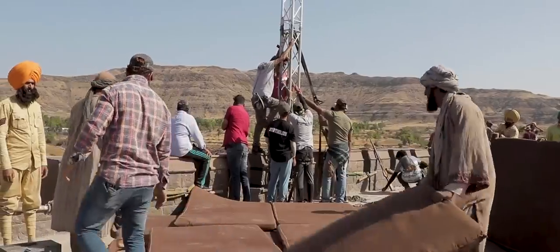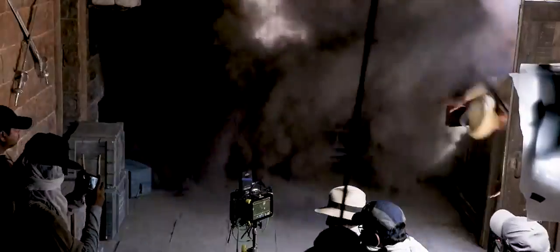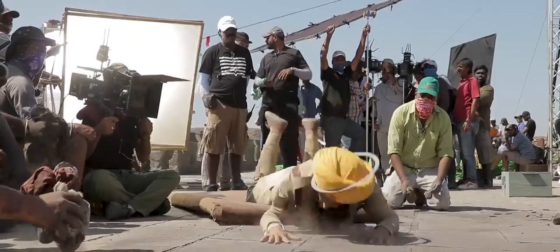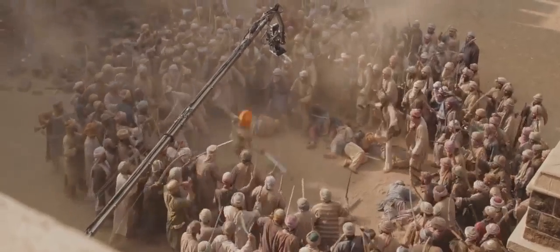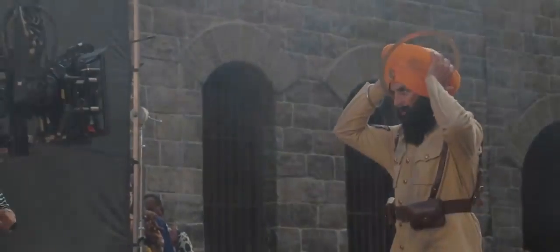The next location was Wai and Mumbai. Doing action scenes in that location was completely the opposite of Spiti. With extreme heat, especially wearing my heavy turban, it was quite challenging.